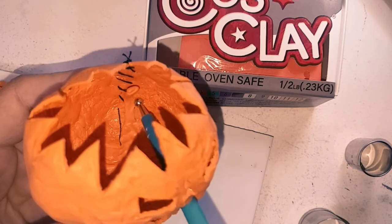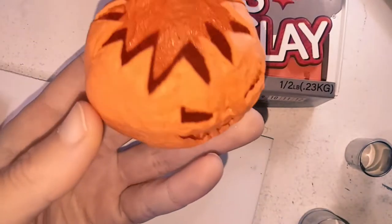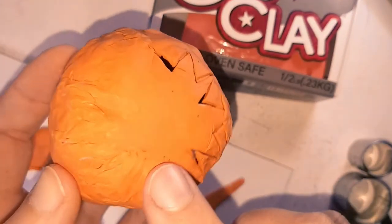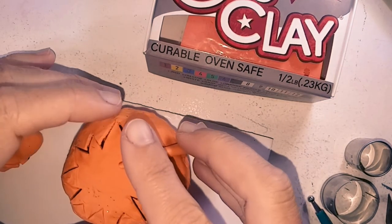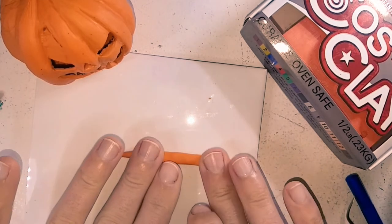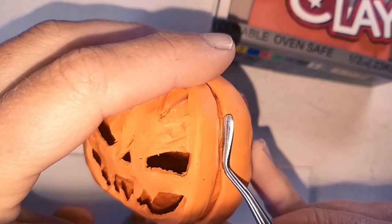I am now covering over the cut and thread with some more clay. The lid piece was bothering me, so I permanently attached it with clay. I roll out a length that is tapered on either side and that will reach from the top of the pumpkin to the base. Once I am happy with the length, I press it down with my fingers to flatten it a bit, then position it onto the pumpkin and blend in the sides.